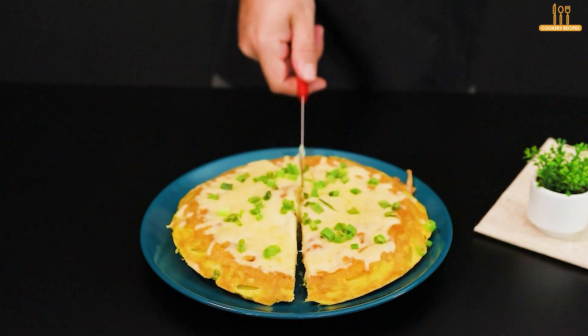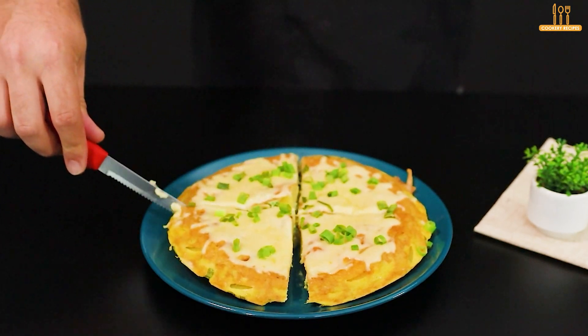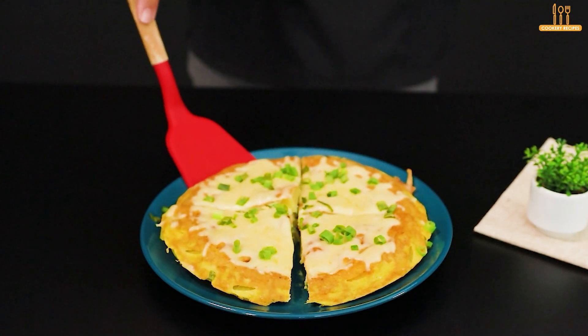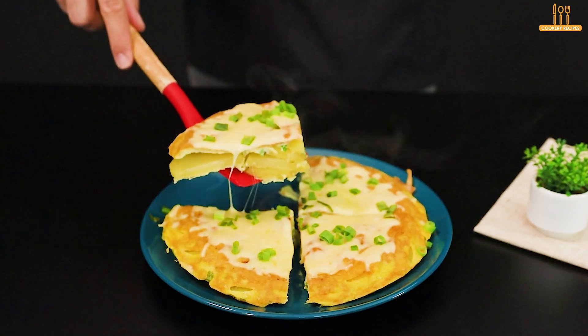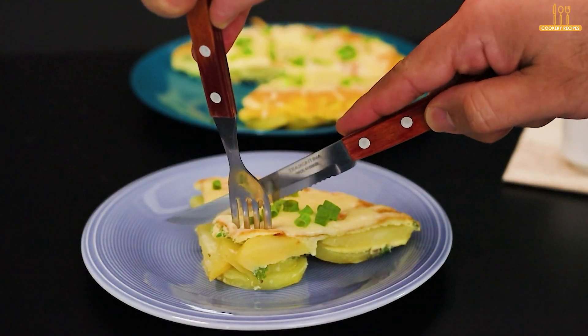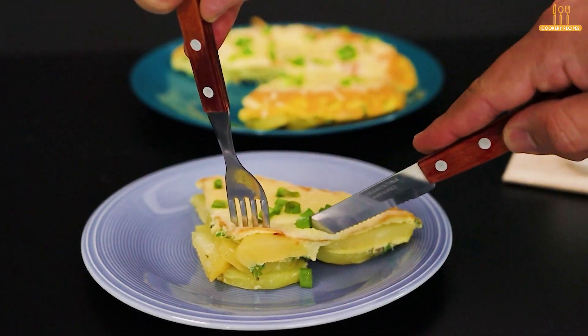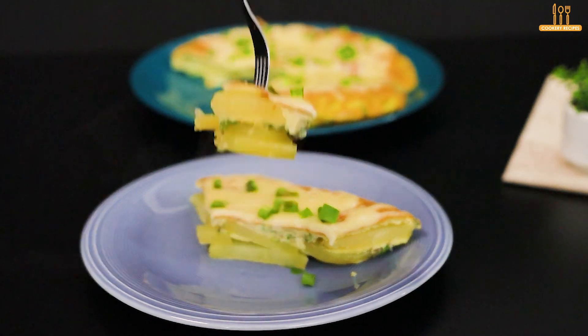There you go, now it's time to serve and enjoy. This is an easy, practical, and healthy recipe we've brought to you. Let us know in the comments if you'd add something extra to make it even better. Don't forget to subscribe to the channel and like the video if you enjoyed it. See you soon!